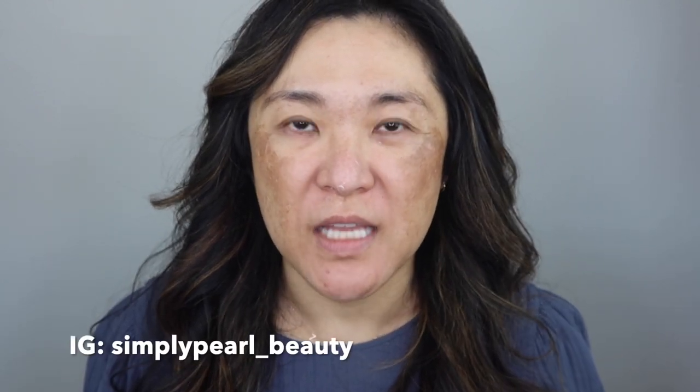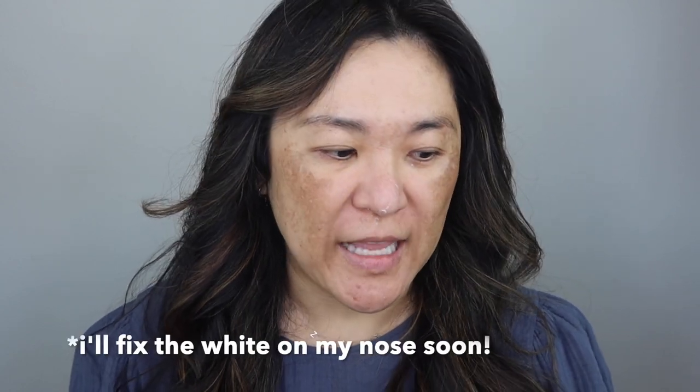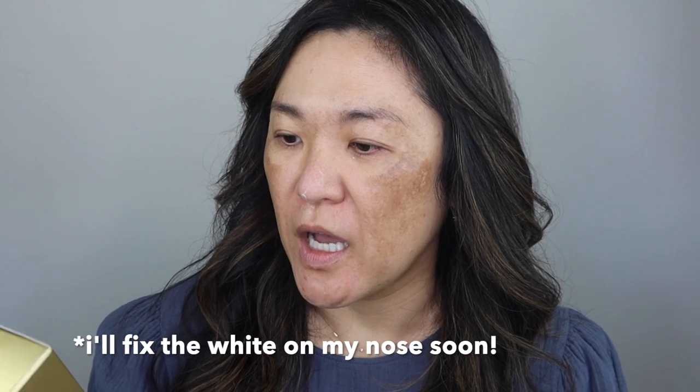Hi, this is Pearl and welcome to my channel. It's been a little while since I've recorded a video — my computer was on the fritz and I've been working with Apple to get that fixed. In the meantime, I've been trying the new Chanel Sublimage Ultimate Radiance Generating Serum Foundation in color B30, and I just got my new order in from Chanel with three of the new Rouge Cocoa Bloom colors, so let's open this up.